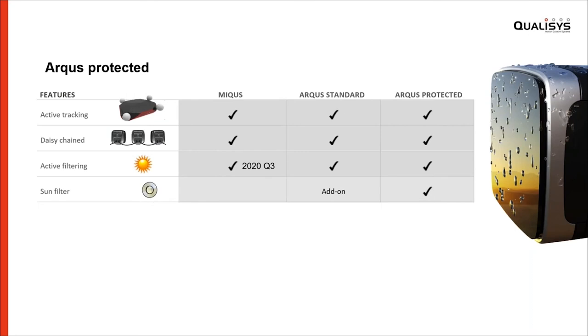To further improve this, we've also added sun filters — a narrow bandpass filter that you attach to the lens that helps a great deal when measuring in strong sunlight. This is an add-on for all Arcus cameras, but it's included with the Arcus Protected camera.